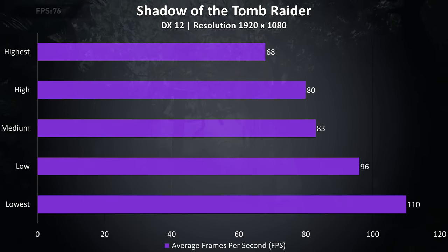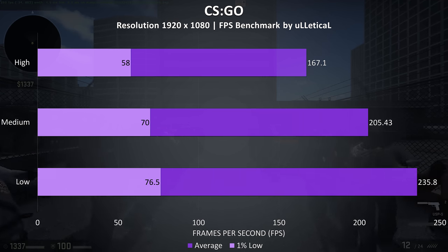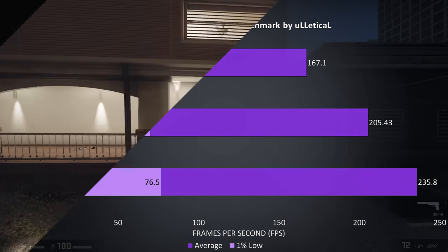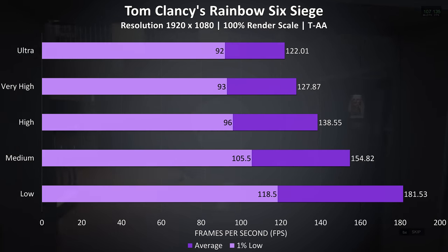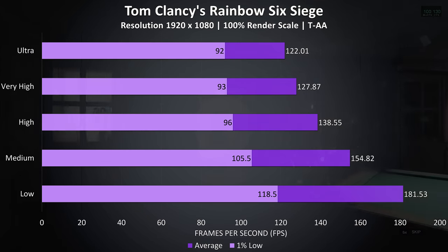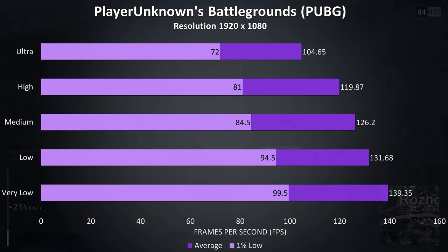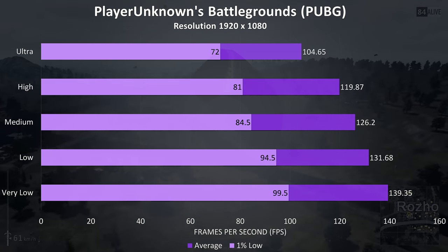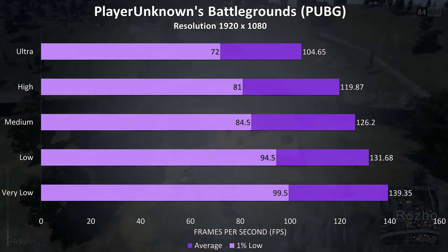Shadow of the Tomb Raider was tested with the built in benchmark; the results were alright, although other 2060 laptops like the Scar II were ahead at higher settings. CS:GO was tested using the Ulletical FPS benchmark, and like always high frame rates were coming out of this test — even with all settings at maximum well over 100 FPS was possible. Rainbow Six Siege was tested with the built in benchmark at 100% render scale; even at ultra settings over 100 FPS was still possible. PUBG was tested using the replay feature, and over 100 FPS was possible even with settings maxed out at ultra, with closer to 140 possible at very low settings. At lower settings this game seems to benefit from the better CPU performance, which we do seem to get with this laptop, however as a result it does run hotter than I'd like.